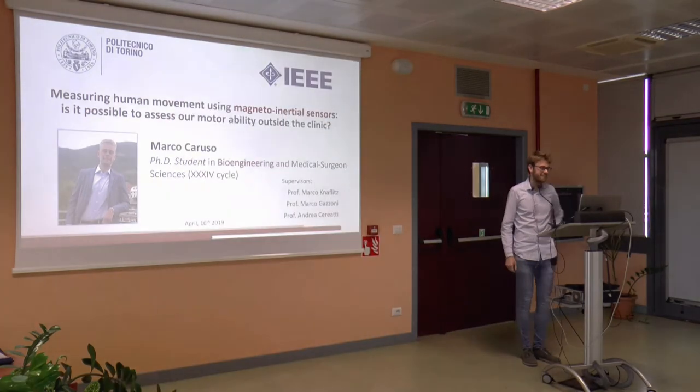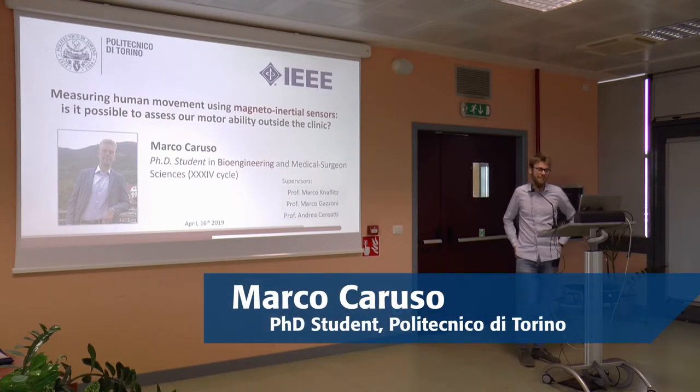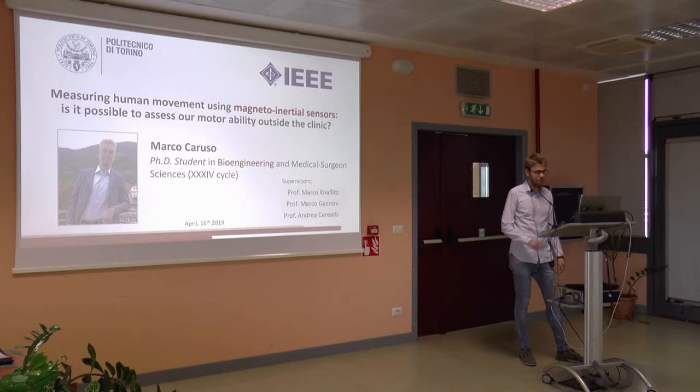Thank you for the introduction. I am Marco Caruso. Good afternoon to everybody. I am a PhD student in bioengineering. My PhD activity focuses on the use of magneto-inertial sensors applied to the analysis of human movement.